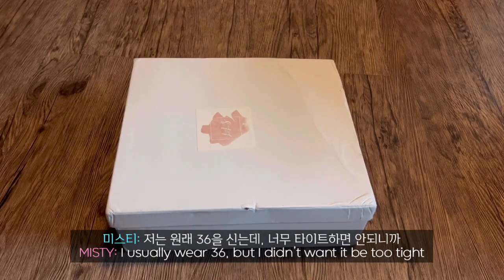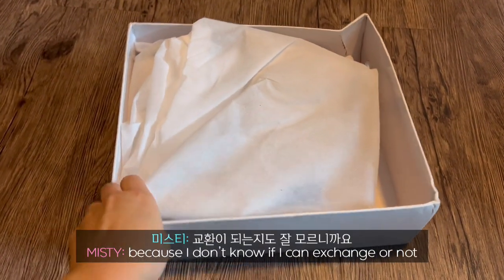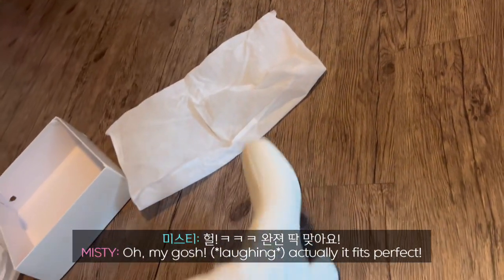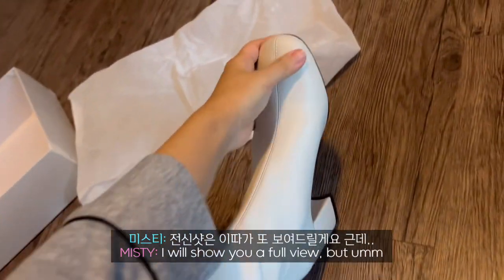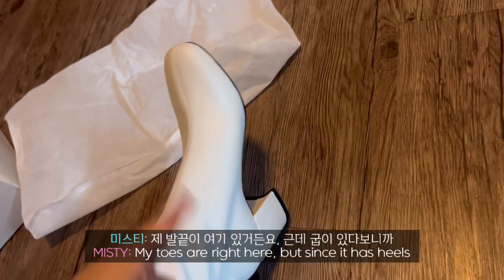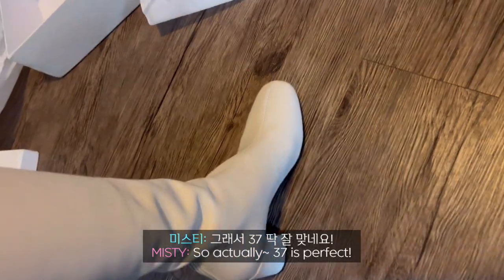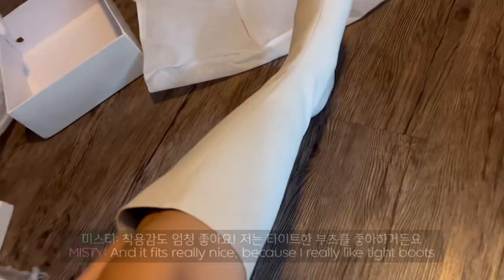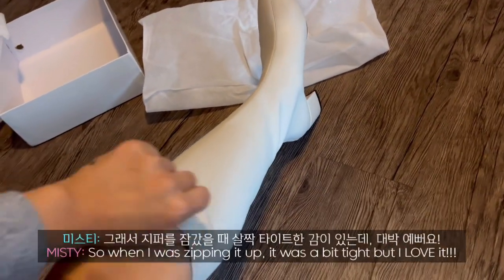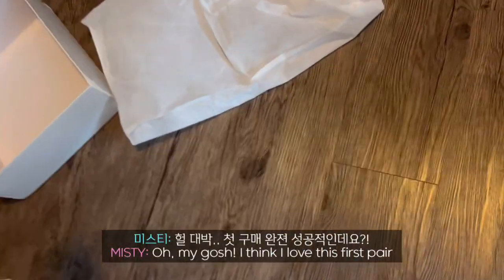I usually wear size 36 but I didn't want it to be too tight because I don't know if I can exchange or not. Oh my gosh, actually it fits perfect! I'll show you the full view, but my toe is right here — since it's heels it kind of goes towards the front. So actually size 37 is perfect and it fits really nice. I really like tight boots, so when I was zipping it up it was kind of tight but I love it. I think I love this first pair. I'm super excited.